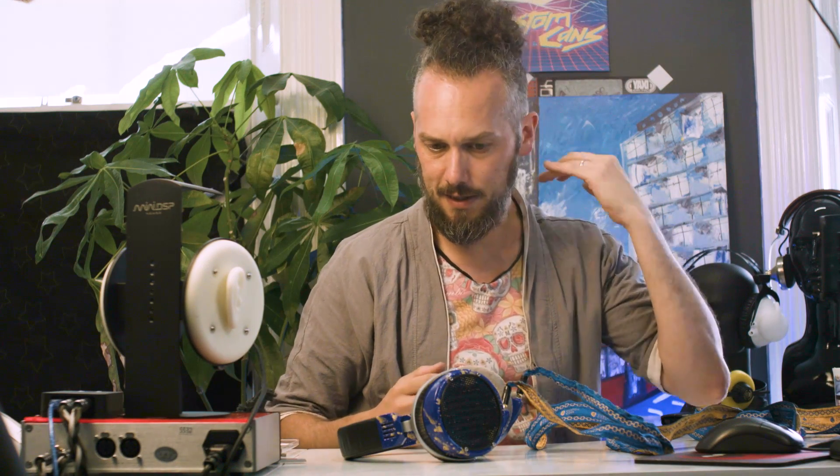What up, nerds? It's Jason here from Custom Cans, and I'm just super excited at the moment.